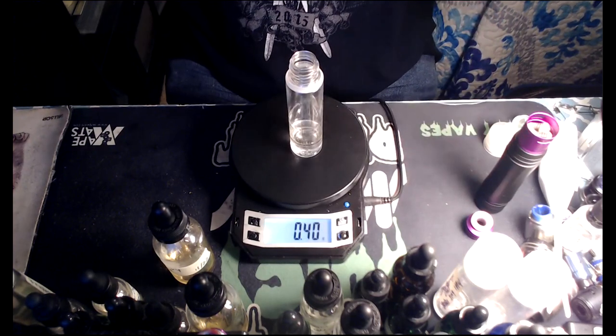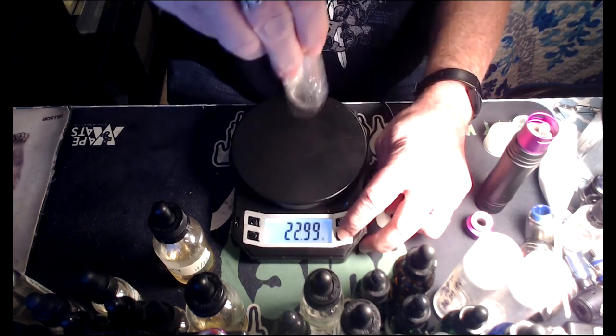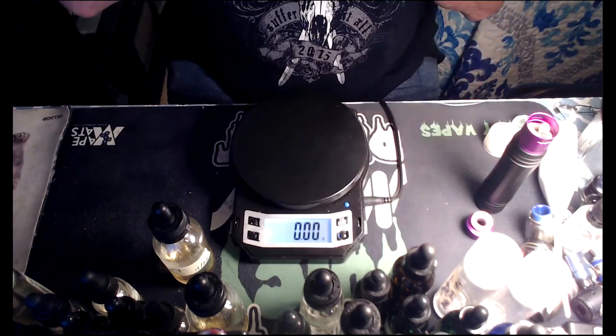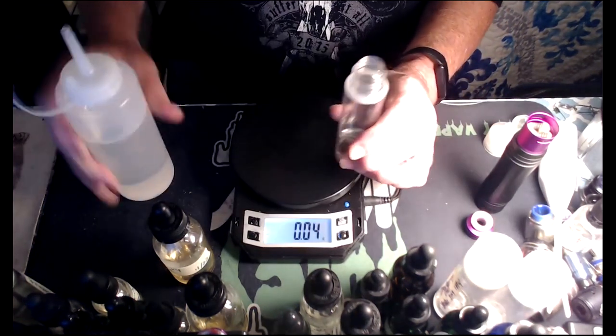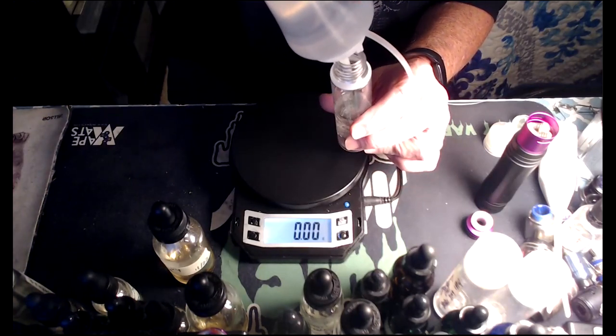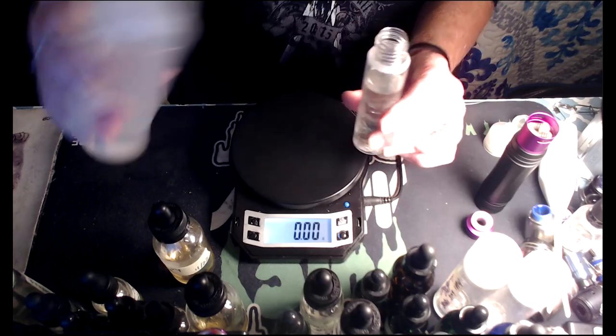There's gonna be some strong vape here! All right, Mr. Hippie — shake that bad boy up. Oh yes, it even smells like Juicy Fruit gum! Finish it off with some vegetable glycerin — good old VG.